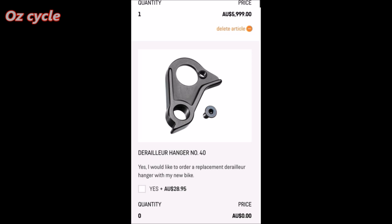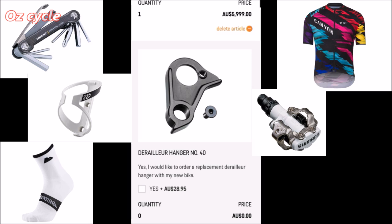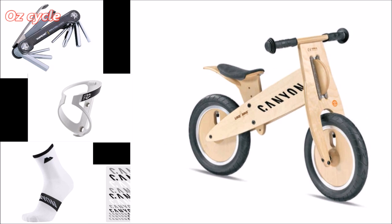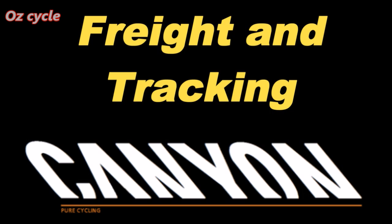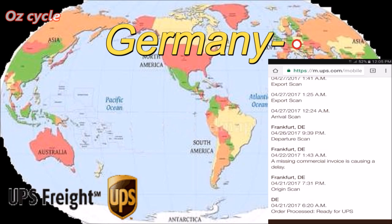Over to accessories — the number one item that would be wise to buy is a rear derailleur hanger. Then you'll have peace of mind that you've always got a spare hanger. There are lots of other goodies you can buy from Canyon also. My personal favorite is the Canyon toddlers bike.